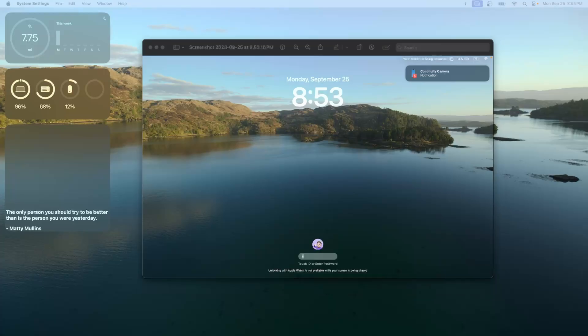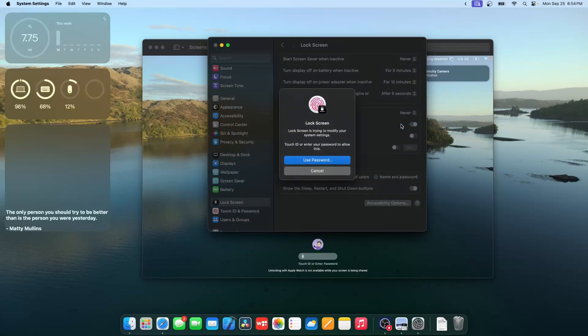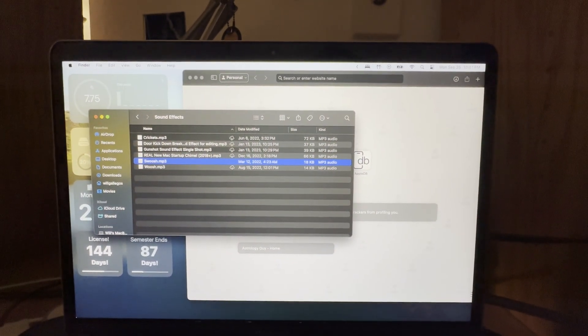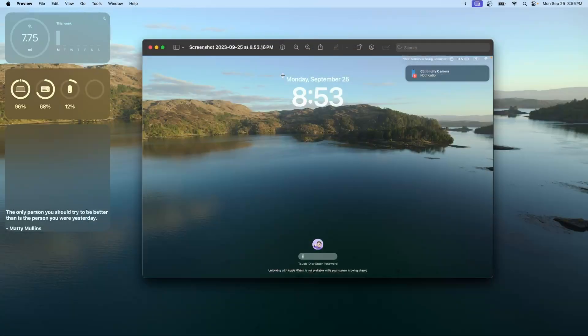In System Settings under Lock Screen, where it says 'Show Large Clock,' by default it will say 'On the Lock Screen.' You can change this to 'On Screen Saver and Lock Screen,' or set it to 'Never' to revert to a Ventura-like appearance. Most people will like this new change. There's also a brand new login animation — instead of going straight to the desktop, the dock fades in with a zoom animation.